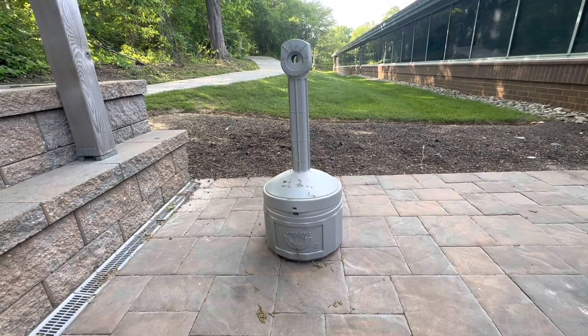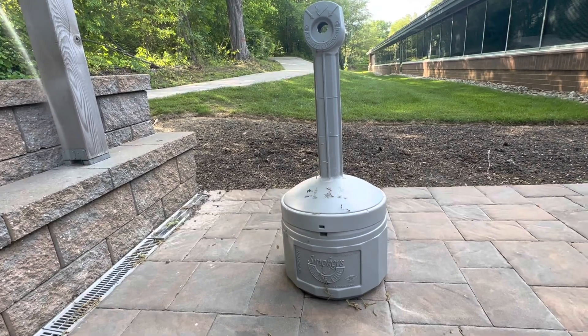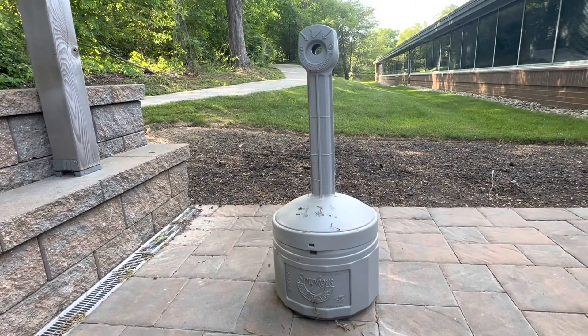The Just Right Cigarette Butt Receptacle is perfect for outdoor spaces such as entrances or smoking areas and workplaces, keeping your establishment looking clean and tidy.